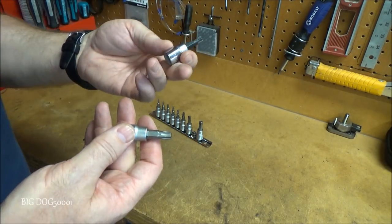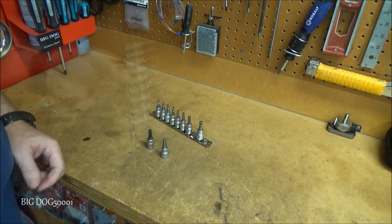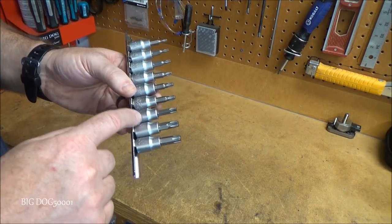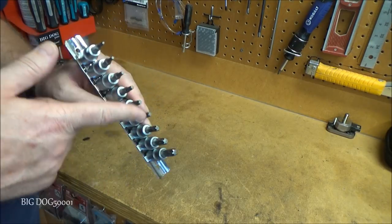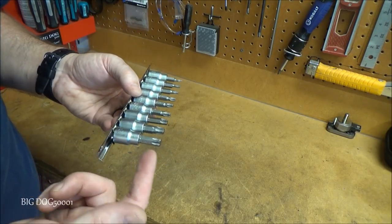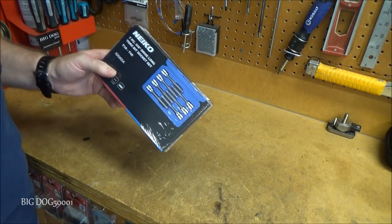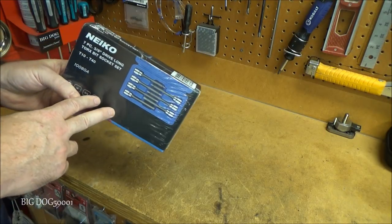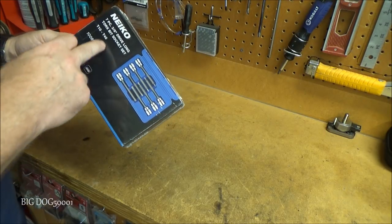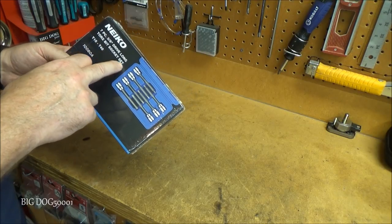The USA-made Husky definitely feels like better quality. These Titan sockets are made out of chrome vanadium — they're not S2 steel as far as I know. Speaking of bending and breaking Torx bits, if you've watched my tool videos before, you know I already bought a set of 3/8-inch Neko long Torx bits and they work really well.